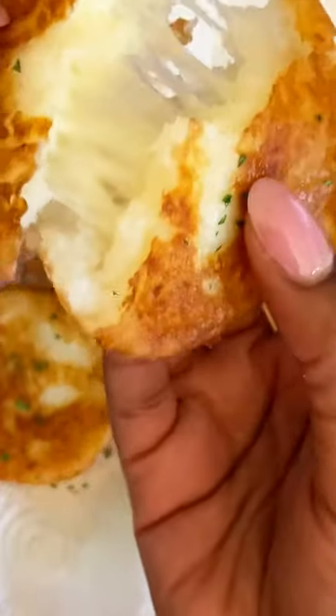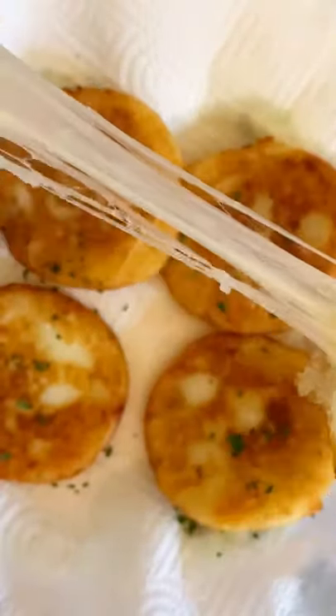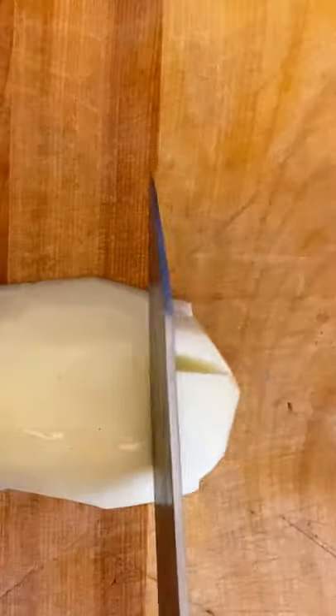Let's make these gorgeous, crispy, and ooey gooey potato pancakes. Grab one russet potato, peel it, dice it, pop it into some salted water, cook until tender, add them to a bowl, and then go in with sugar and cornstarch.